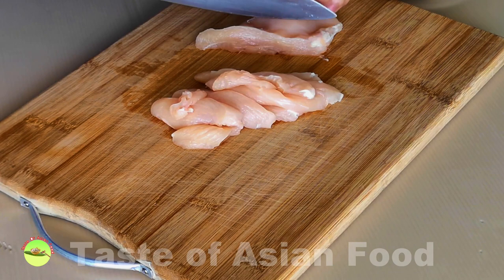Cut the chicken breast meat into thin slices. You may also use chicken thigh meat if you prefer.